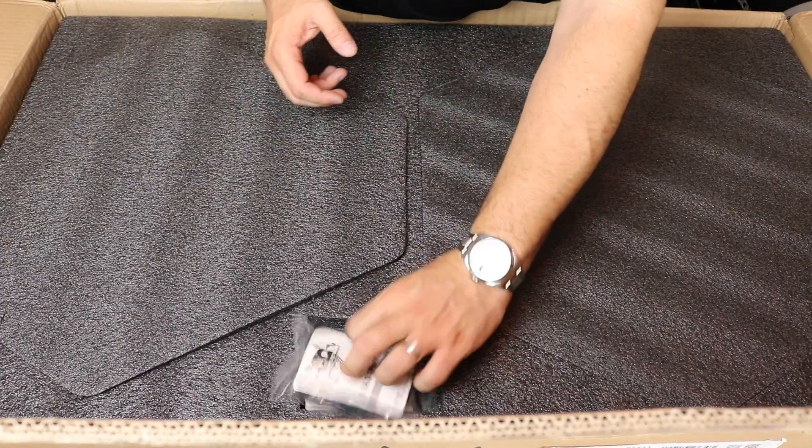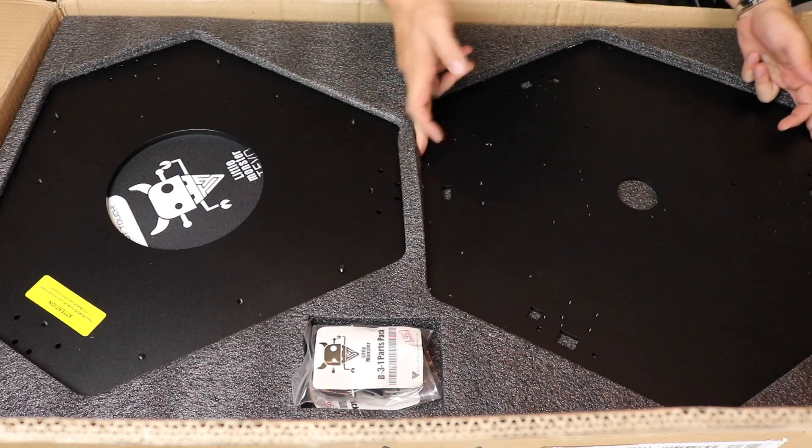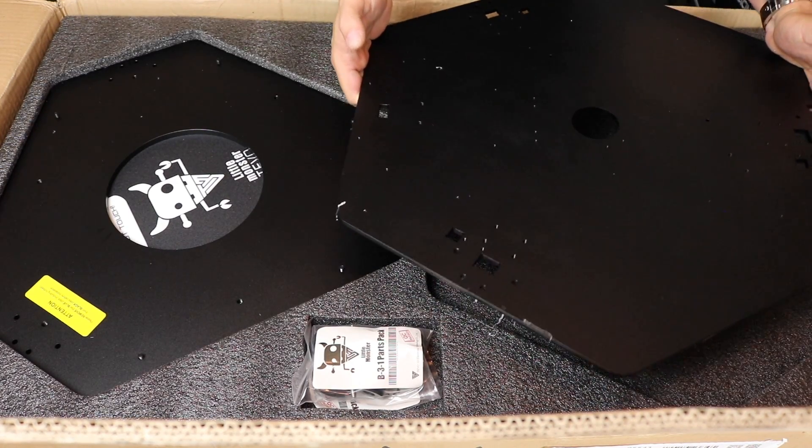More parts over here. Whoa — this is massive. This thing is huge! Also very heavy, so I can see why this thing weighs a ton.